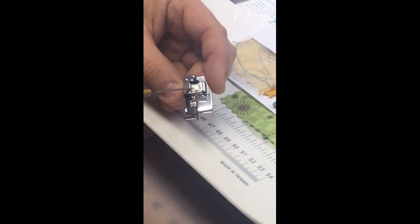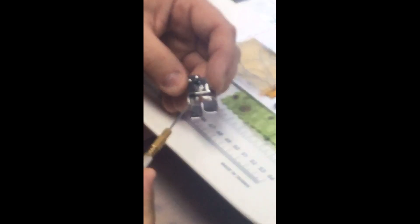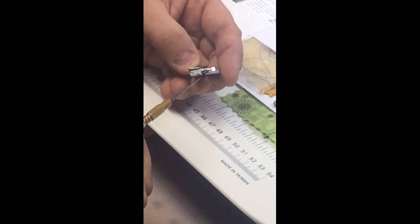This is the G foot. It comes with a number of our machines or is available in a separate blister pack from your dealer. What's special about it is it's got this long groove, this guide down the center — I call it a rudder. It reminds me of something you'd find on a boat.